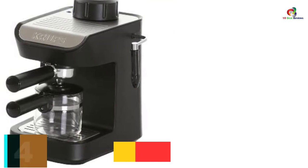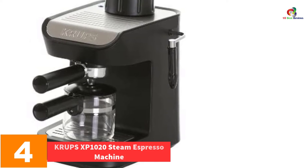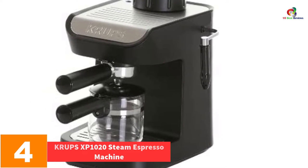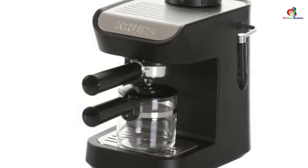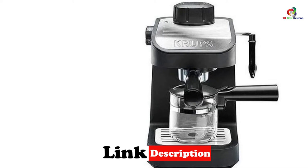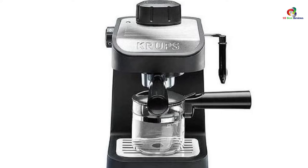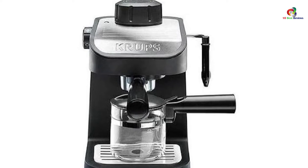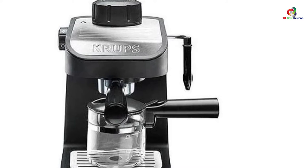At number 4, we have the Krups XP1020 Steam Espresso Machine. This is a 750W steam-driven espresso machine for making great coffee drinks at home. A 4-cup carafe with a stay-cool handle provides safe use of the device. It features an oversized knob to make switching to steam mode easy. It comes with both a single and double shot basket along with a measuring spoon, and also has burnout protection.